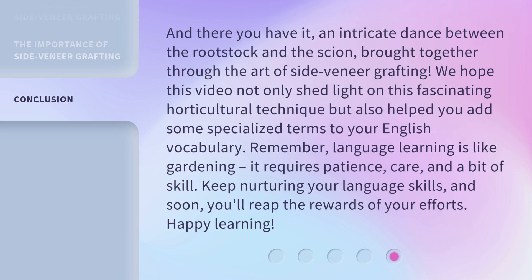Remember, language learning is like gardening. It requires patience, care, and a bit of skill. Keep nurturing your language skills, and soon, you'll reap the rewards of your efforts. Happy learning.